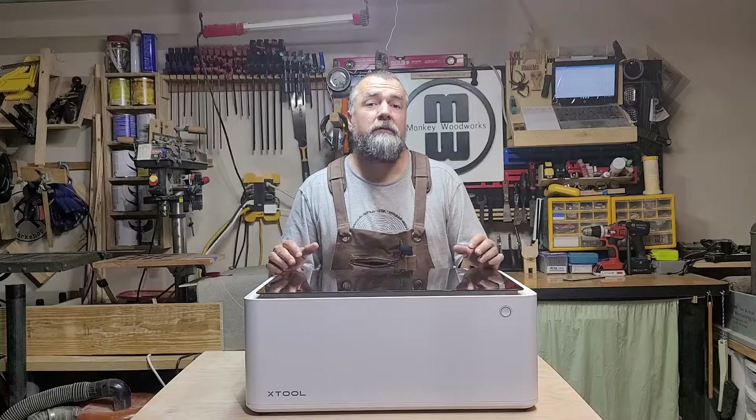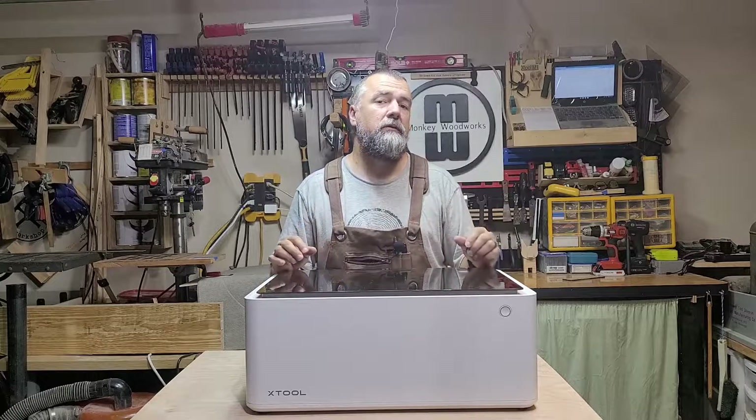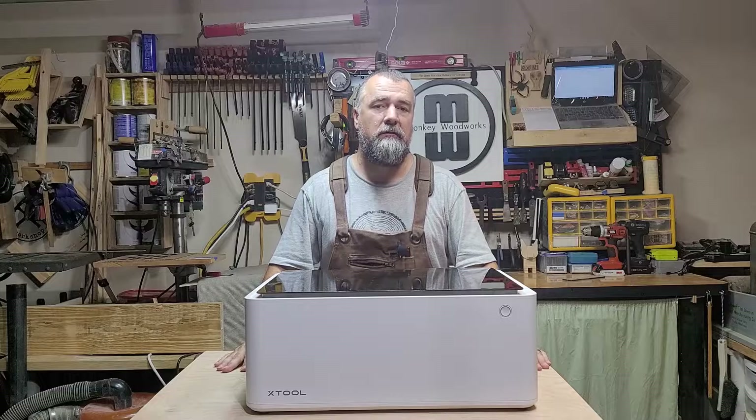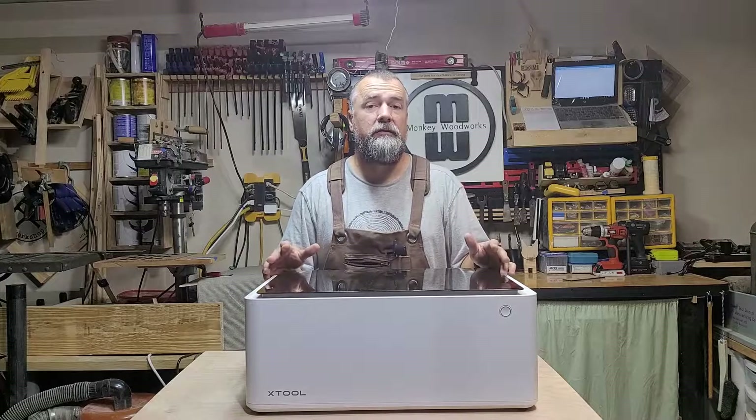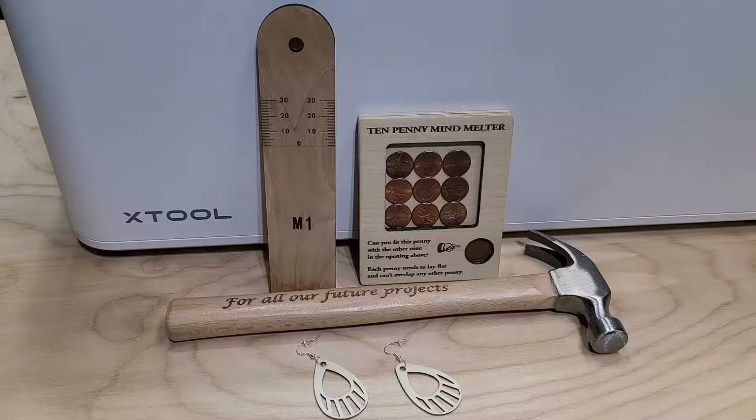A couple of extra tips: when you take your base plate out of your M1, make sure you put those screws in a secure place so you don't lose them. Also, when you set up your M1, make sure you place it on a flat level surface. If you want to see more tutorials, follow the YouTube channel and pay close attention for updates — pretty soon you'll be making some pretty cool stuff.